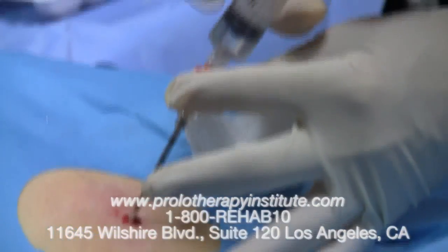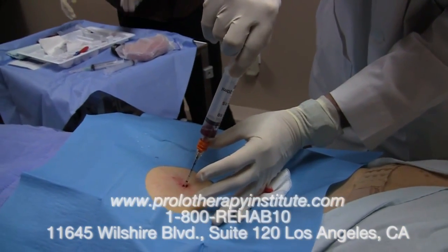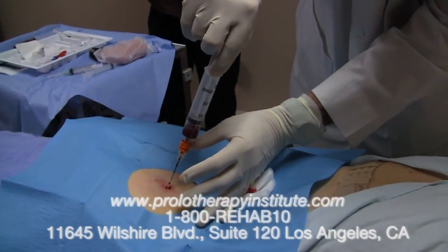This is basically a painless procedure due to the local anesthetic. Here you can see the bone marrow aspirate being removed into the syringe.